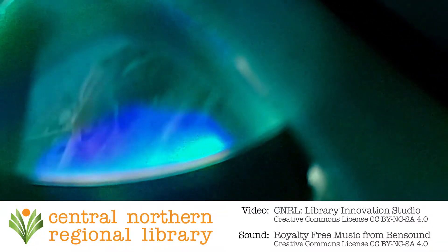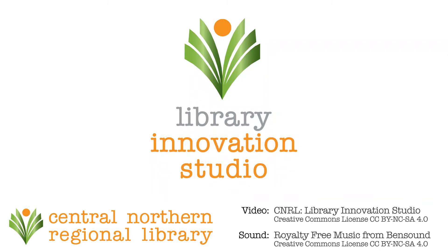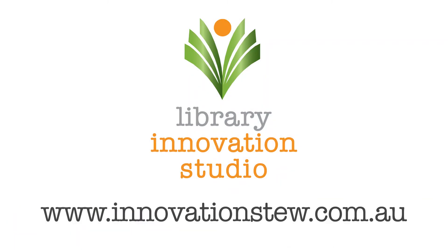We hope you enjoyed this workshop. Please like, share and subscribe so you and others can join us on the next CNRL Library Innovation Studio Online Workshop. Follow us on YouTube, Facebook, Instagram, TikTok, Twitter — all the usual places at innovationstew or hashtag innovationstew. And check the Home Workshops page on innovationstew.com.au for extra resources. See you next time!